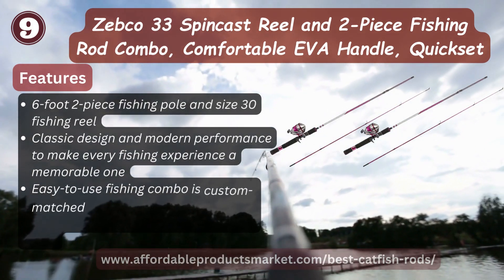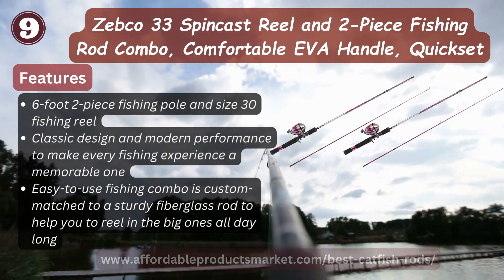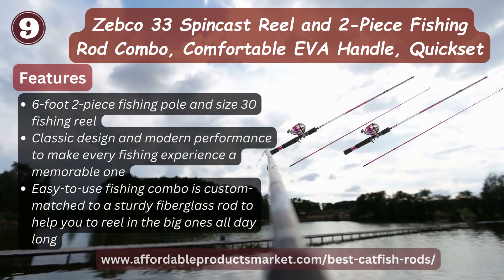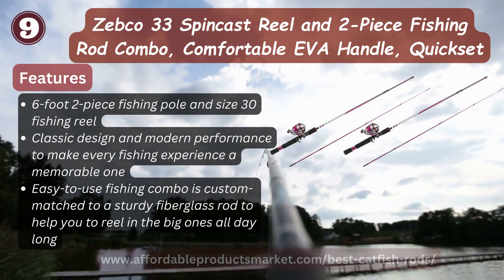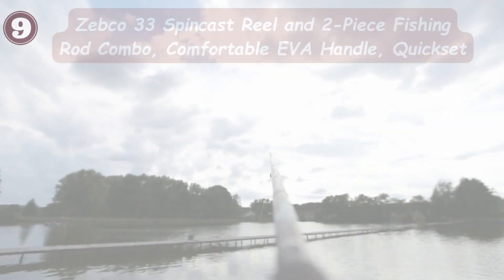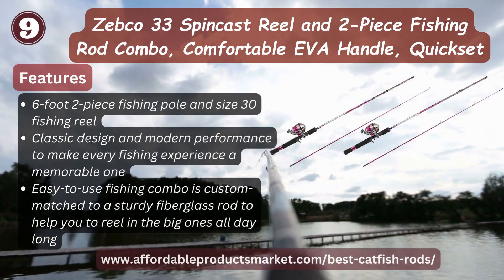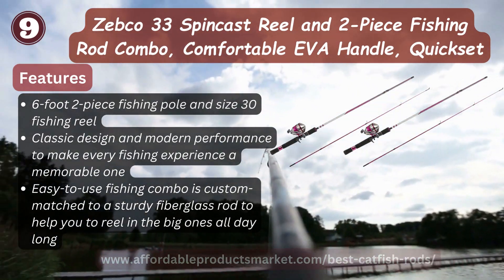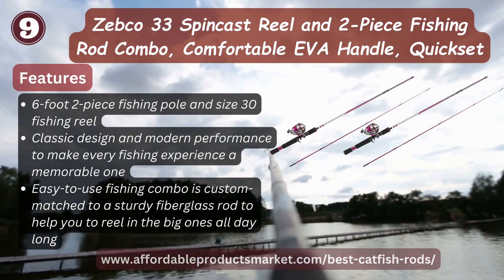Number nine: Zebco Double Three spin-cast reel and two-piece fishing rod combo. Comfortable EVA handle and reel seat, six-foot two-piece fishing pole, size 30 fishing reel, classic design and modern performance to make every fishing experience a memorable one. Easy to use; this fishing combo is custom-matched with sturdy fiberglass construction to help you land the big ones all day long.